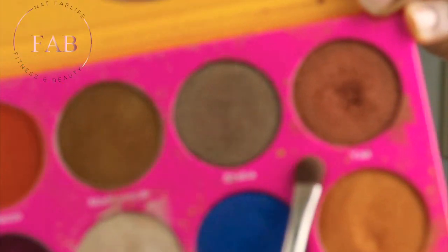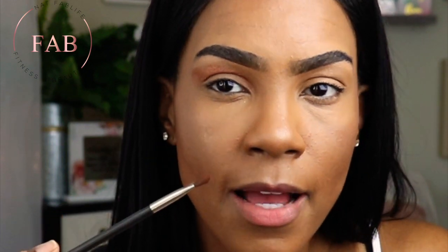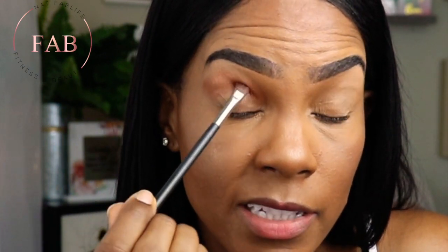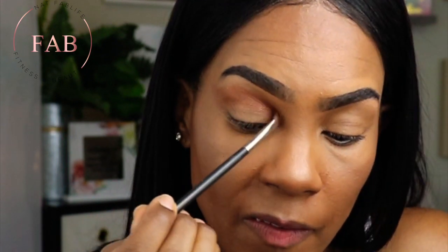That color has a little bit of glitter in it, and all the colors I'm using are going to have a little bit of glitter for this look. I started right there on my brow bone, not exactly in my crease, because I have hooded eyes. If you have hooded eyes — meaning a small lid with a little fold of skin — start just a little bit above your actual crease, then get a little bit in the crease. Blend, blend, blend, and pull that color out and upwards.